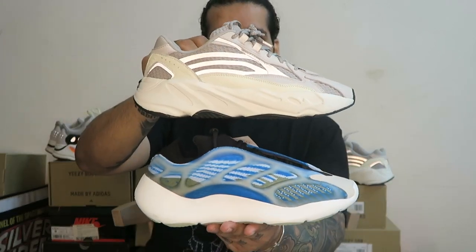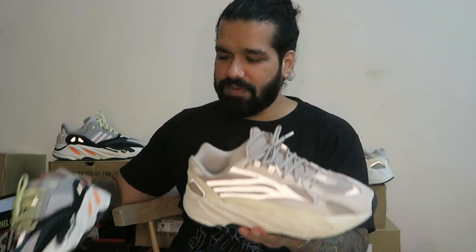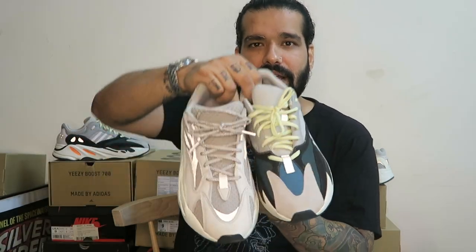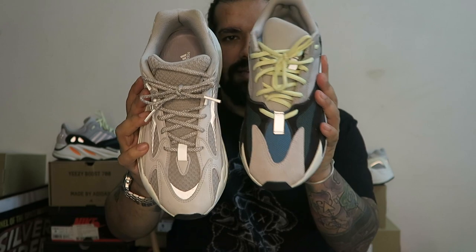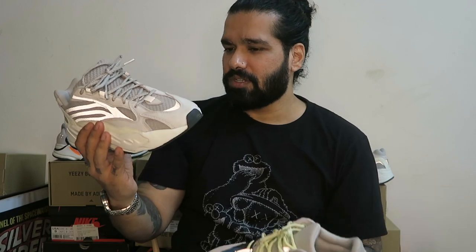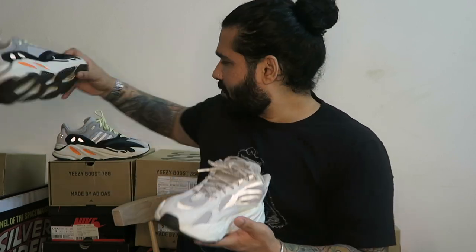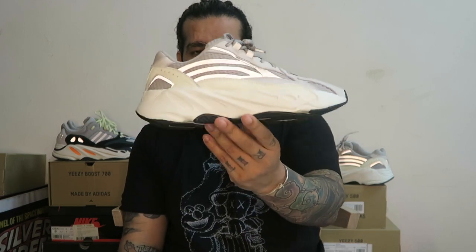Between the V1 and V2, I prefer the Static V2. I keep saying this on most of my Instagram posts and videos — this is my favorite Yeezy of all time: 350, 700, 500, all compared. You can see from the front how this is a sharper design than the Wave Runner V1, which is why I love it. I love the way the V2 looks on feet. I'm bummed they didn't make more colorways that really slapped like the Static V2 does.